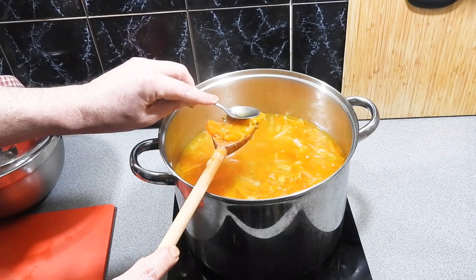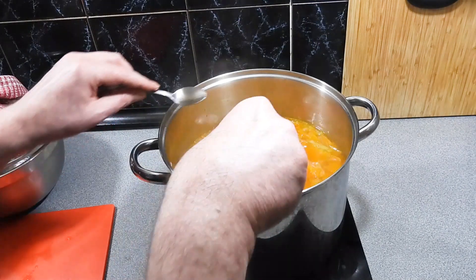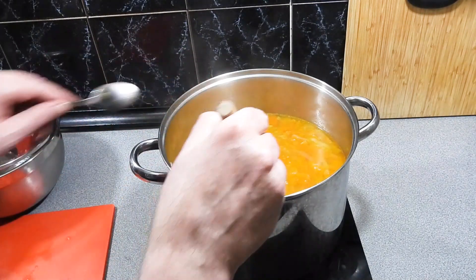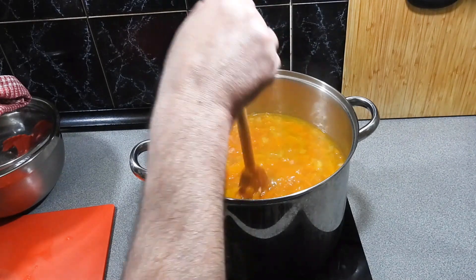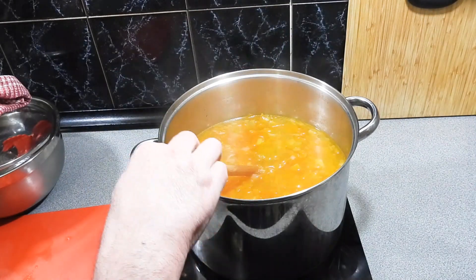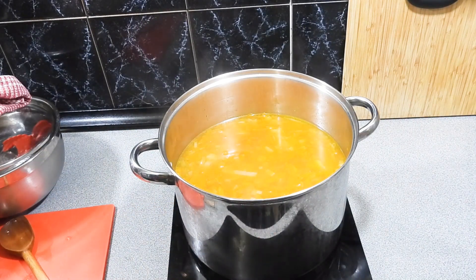As you can see that pumpkin is cooked through and is mushing down just by pushing it on the back of the spoon. Give that all a bit of a stir. Our soup is pretty much cooked — believe it or not — but I'm still not happy with it yet.